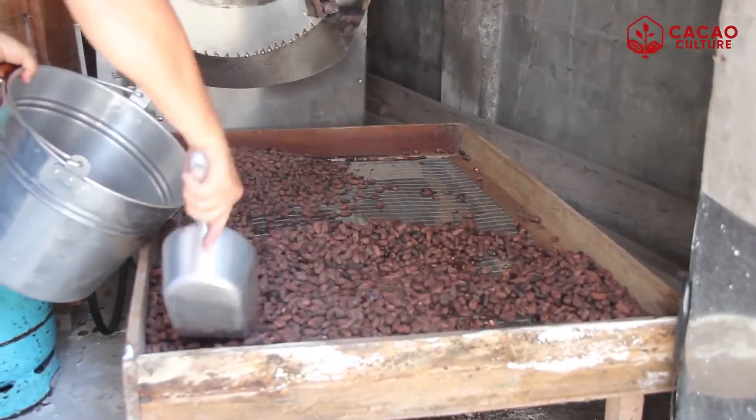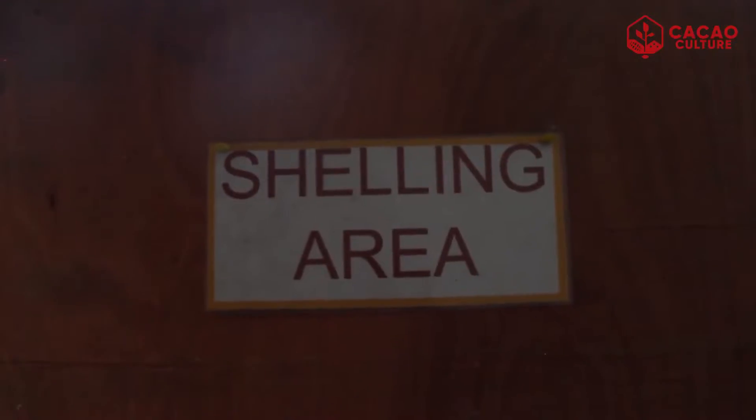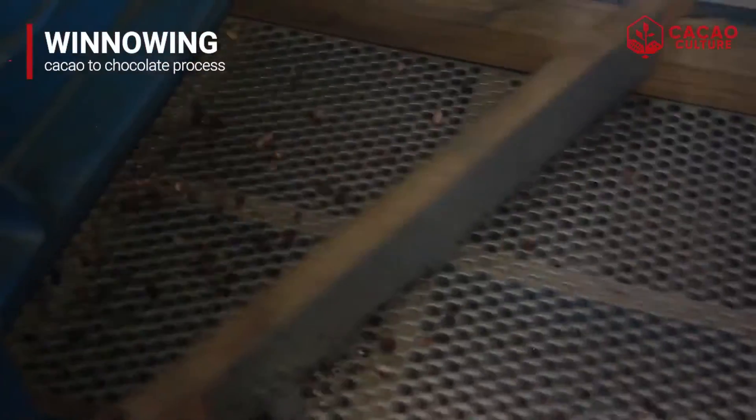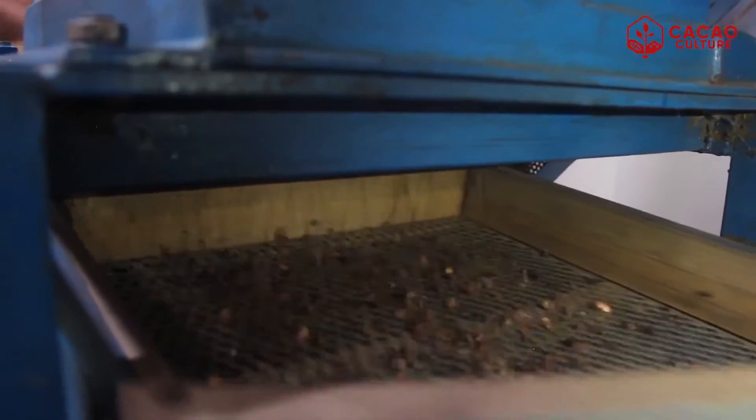Once the roasting is done, we proceed to the next step called the winnowing process. The winnowing process is a process which separates the cacao shells from the beans.